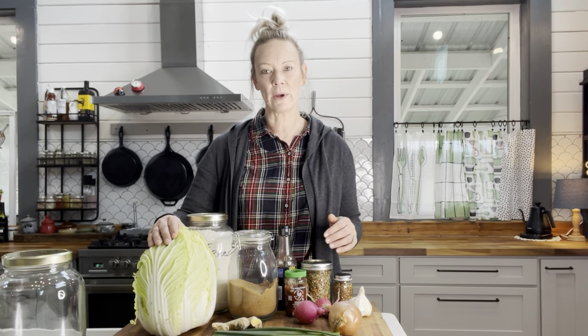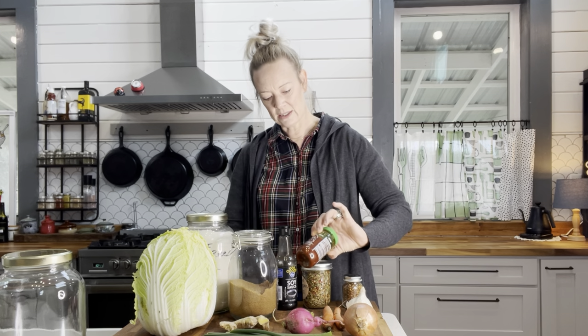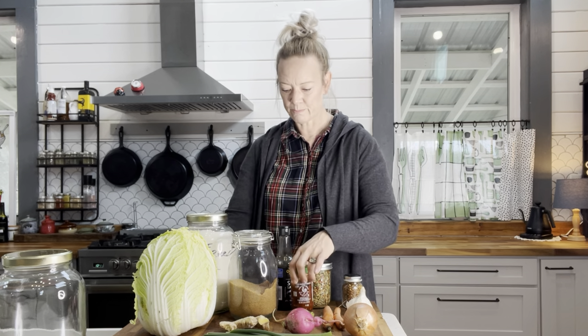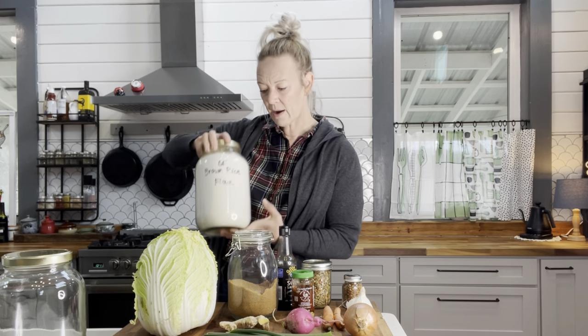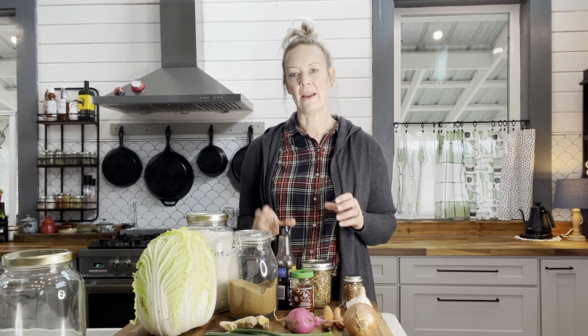What we're going to need for this recipe is Napa cabbage — that's the typical cabbage used for these recipes, but you can use any cabbage you have on hand. I also have some green onions from my garden, a yellow onion, a couple of radishes — the recipe calls for white radishes but I'm using pink ones. We also have a little bit of ginger and carrots that we'll grate up, some garlic, crushed red pepper, a garlic chili paste, a little bit of rice flour — I'm gluten free so I'm using rice flour — a little bit of sugar, a tiny bit of soy sauce, and some water.